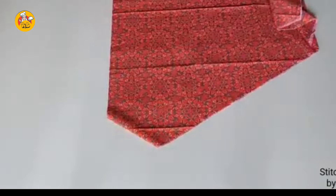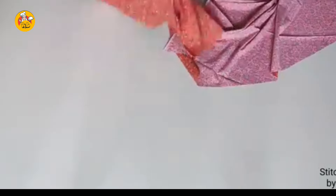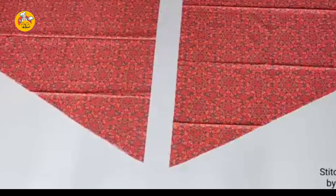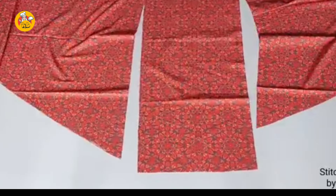You will cut it properly. I'm doing this video. You will see it very well. You will cut it properly. We will cut it properly. We have the same thing here.